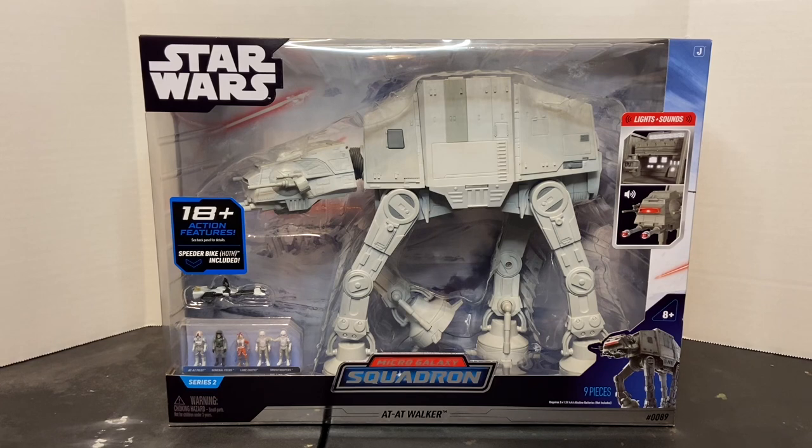Don't forget to hit that bell icon so you get a notification of when I post new content. So here we have the much anticipated Micro Galaxy Squadron AT-AT Walker by Jazwares. This was first revealed last year at Star Wars Celebration in London, and they've recently begun to hit store shelves here in the U.S.